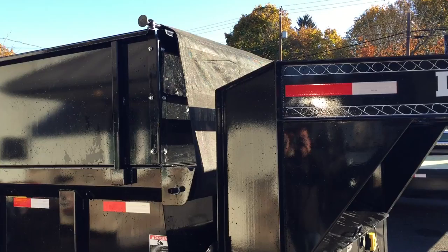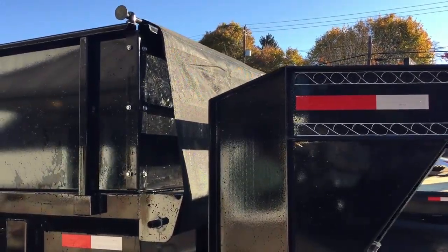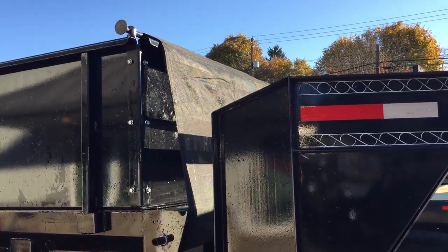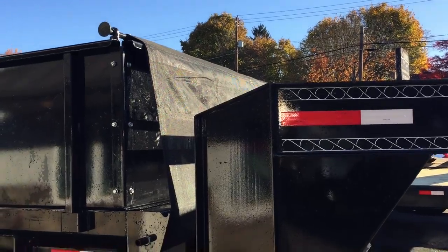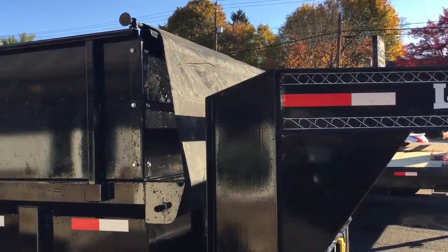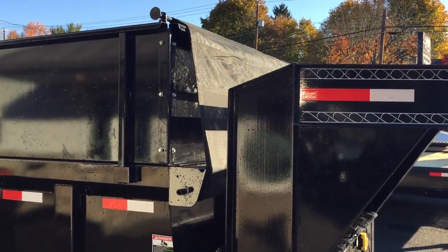The tarp kit is optional but we put it on most of our dump trailers. One nice part about the tarp kit is the sail bar — you'll notice that bar at the end keeps your tarp nice and straight, so on deployment everything gets there in one piece, and when you roll it back in it's not binding up on you.